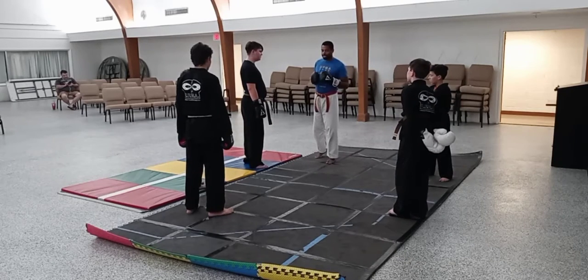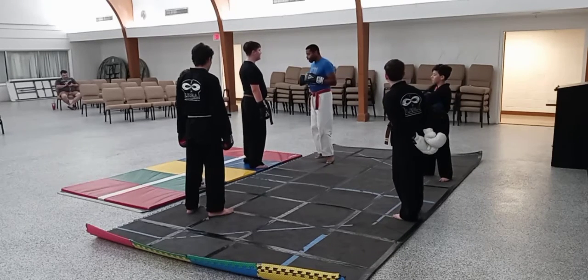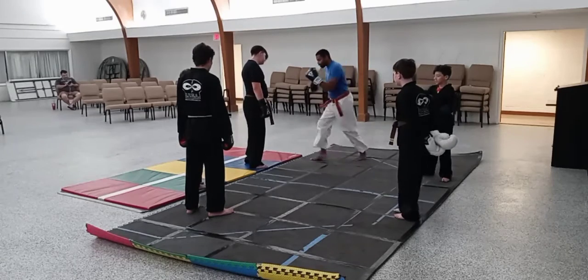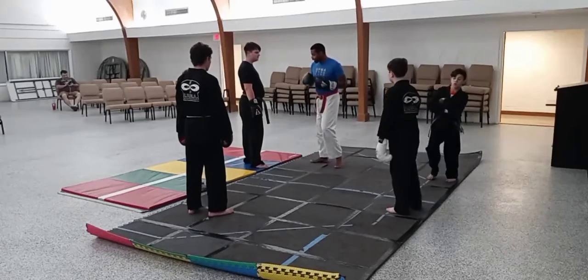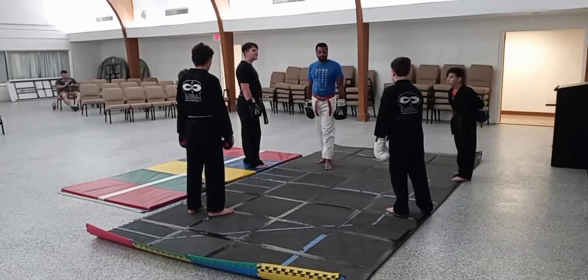Don't leg kick with a side kick for right now. Leg kick to the outside of the leg only — do not leg kick to the inside of the leg. Don't do that right now.